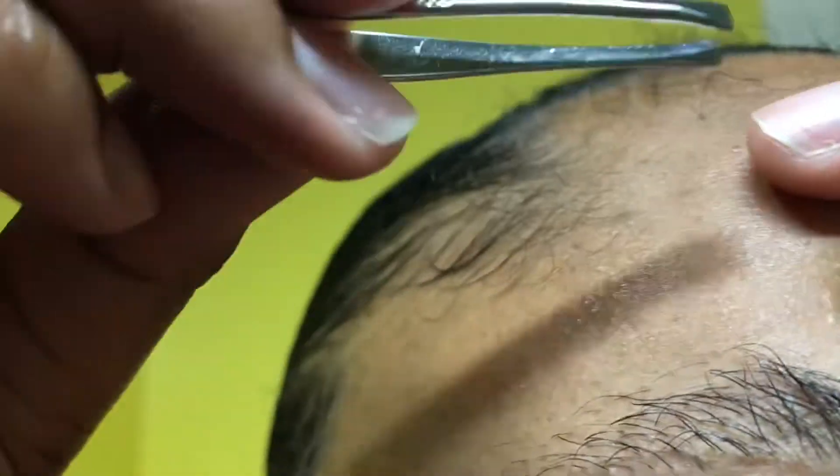Now that I'm pretty much done with the bottom line, I just go ahead and direct you guys towards the top of my brow and show you which hairs I take out at the top.